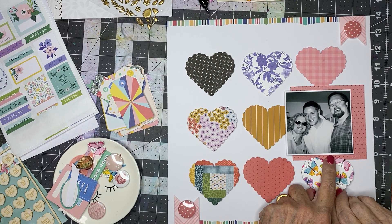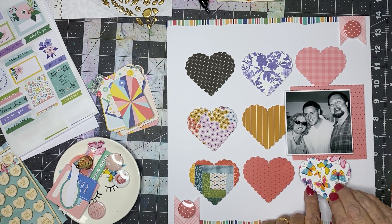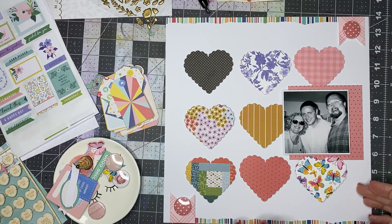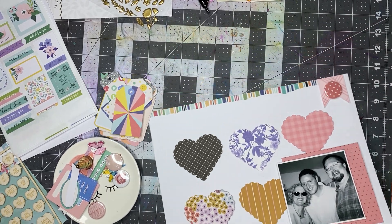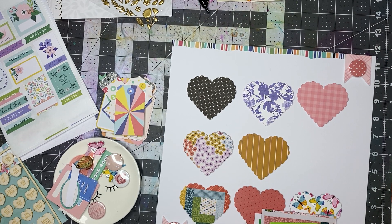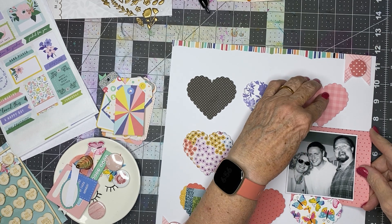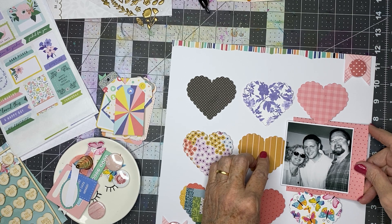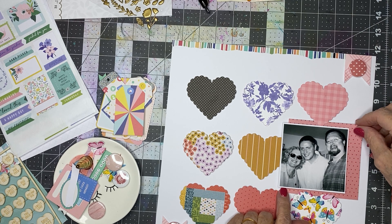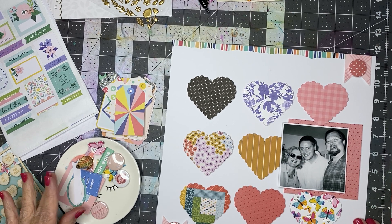I'm going to let this overlap instead of underlap that. Let me take this and just take a look at it — it seems okay enough that I can put this guy down, and I'll maybe let that overlap too. So we've got all that in.